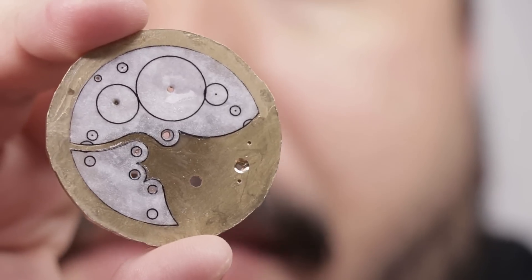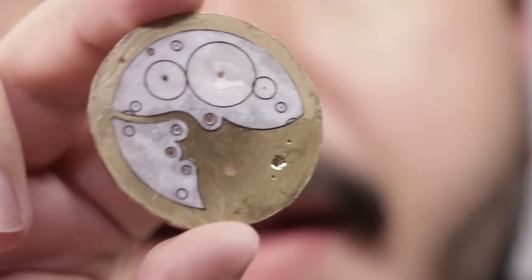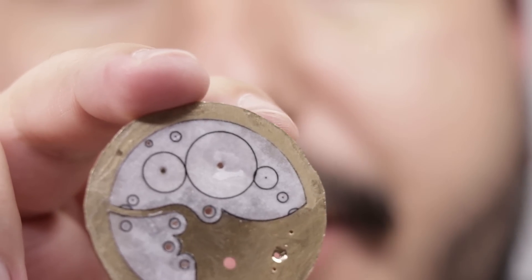I've just super glued the layout of my shape onto the brass. Now I'm just going to go ahead with the saw and cut out the shape for my bridges.